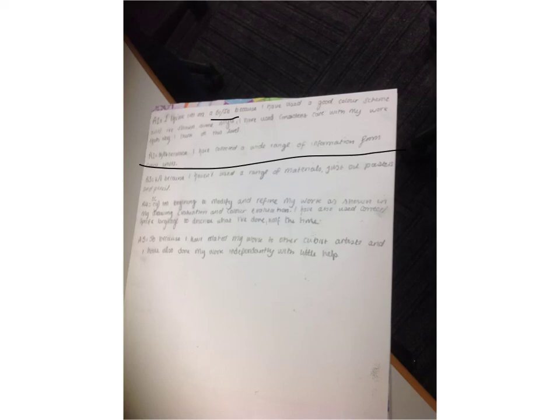I am beginning to modify my work because I distorted the face and changed the hair so they were both the same, so I think I am a 5C in that one. For my artist study I think I have related my work to other cubist artists, so a 5B there I think. Thanks for listening.